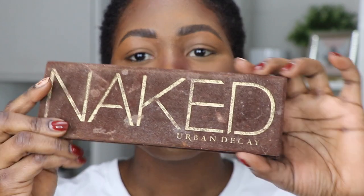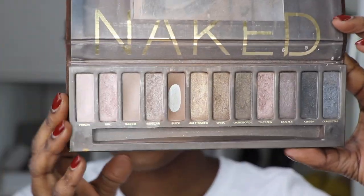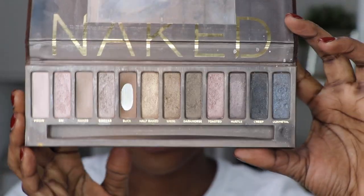The eyeshadow palette that I'm going to be using for this look is the Urban Decay Naked eyeshadow palette. I think this is the original Naked palette that came out. This was the very first eyeshadow palette that I purchased — I think seven or eight years ago. It's been a while.